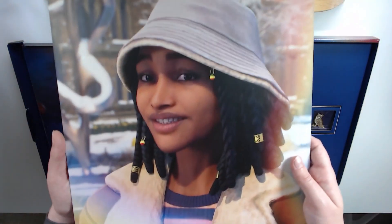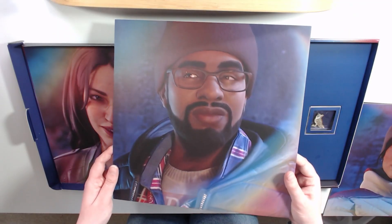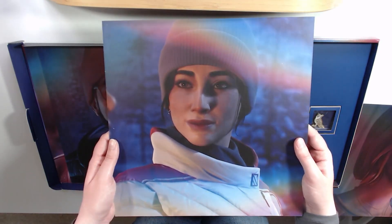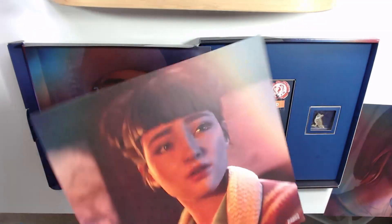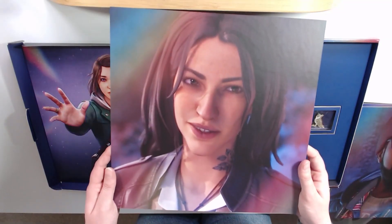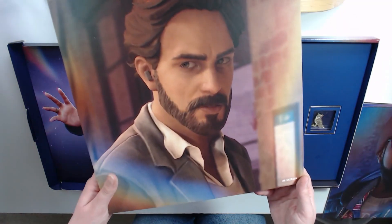The lovely Max Caulfield. I think they said double sided if I'm not mistaken — yep, on the other side we have Diamond. Then we have Moses; on the other side we have Vin. This one we have the lovely Safi. On the other side... that's cruel. Why would you make me choose between Safi and Amanda? That is cruel.